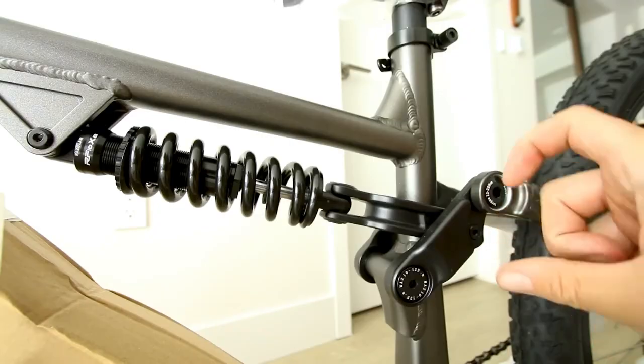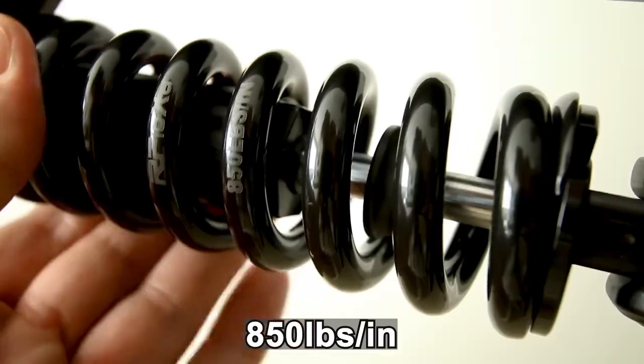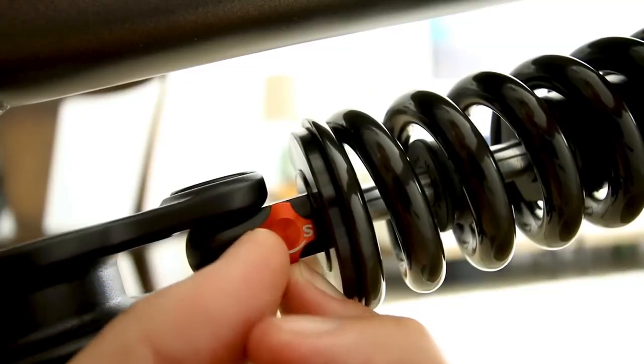This coil rear shock utilizes a pivot to get a little more leverage out of it. The spring rate on the coil is 850 pounds per inch. On the other side, we do get an adjustment, probably for the rebound.